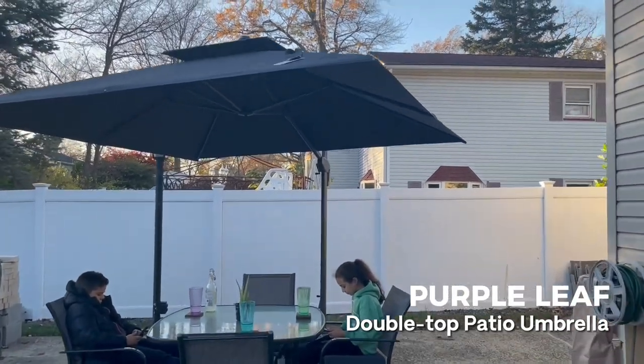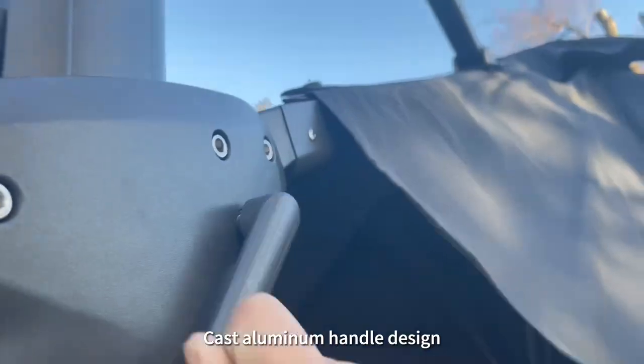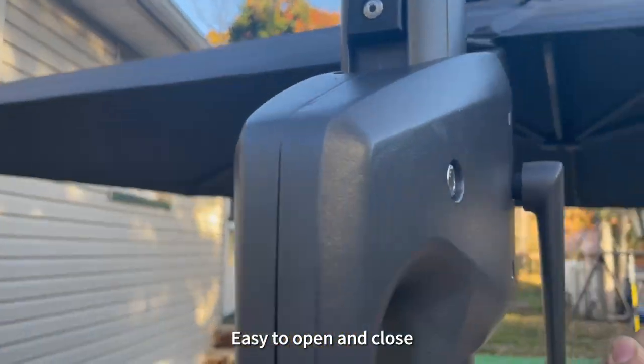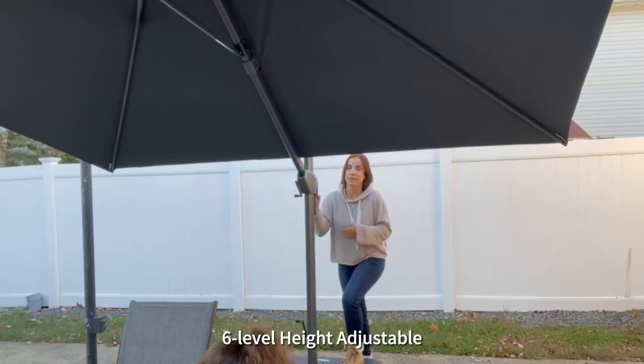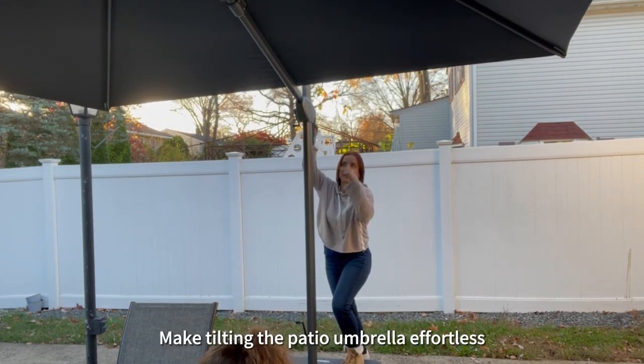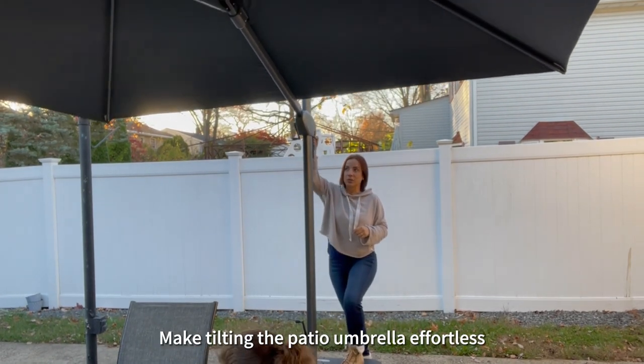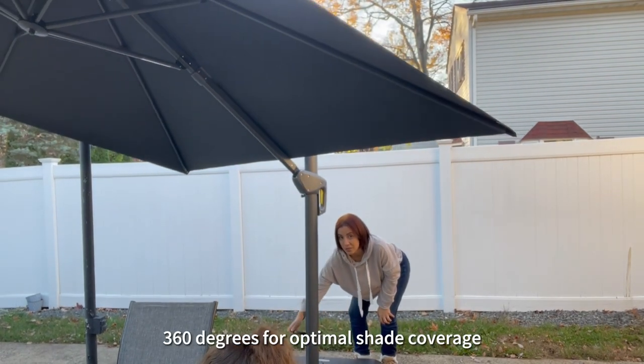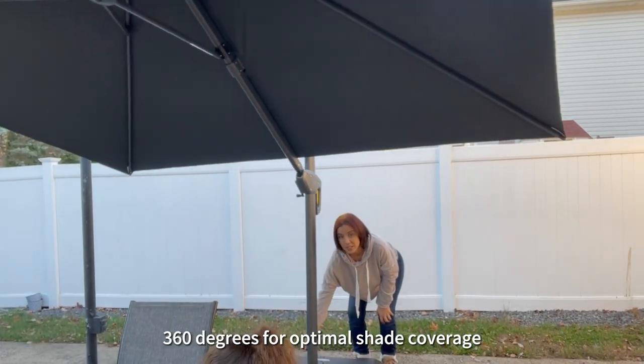Let me introduce you to our patio umbrella. Cast aluminum handle design, easy to open and close. Six level height adjustable, make tilting the patio umbrella effortless. Easy to use rotation mechanism, 360 degrees for optimal shade coverage.